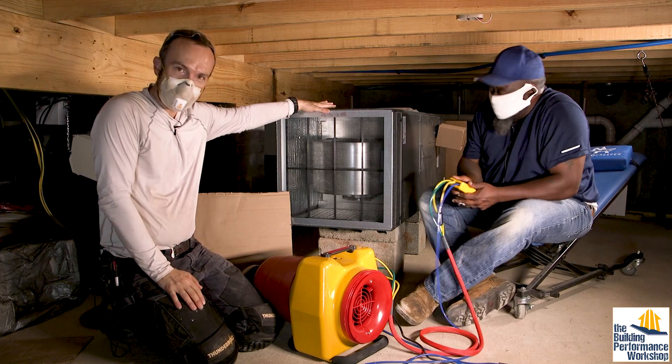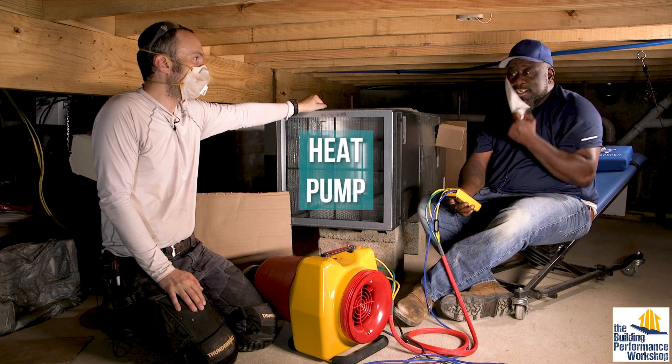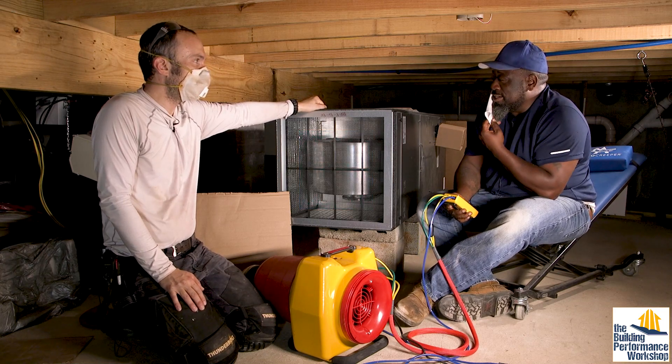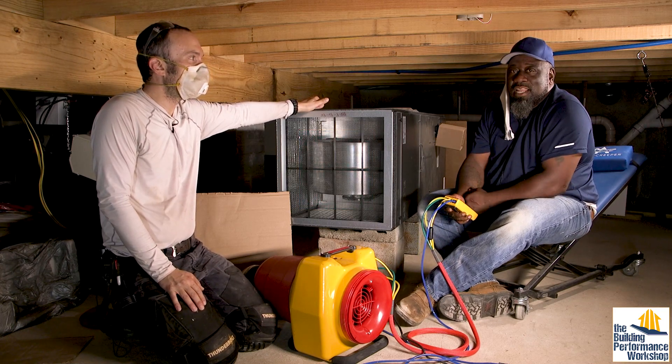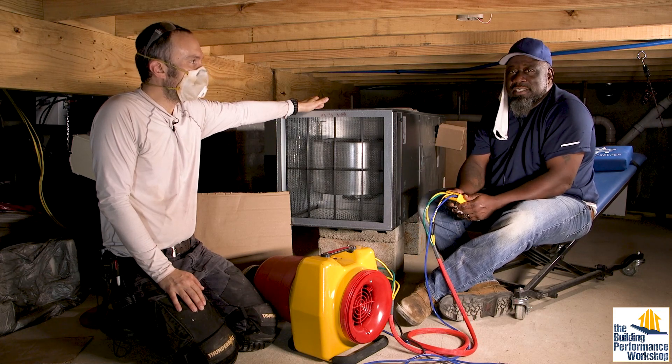We're about to test this piece of equipment. First of all, do they leak air? Yes, all the time they leak air. And without the system being sealed properly, you lose a lot of efficiency, and also you can pull in a lot of other stuff that's in the crawlspace and attics as well.